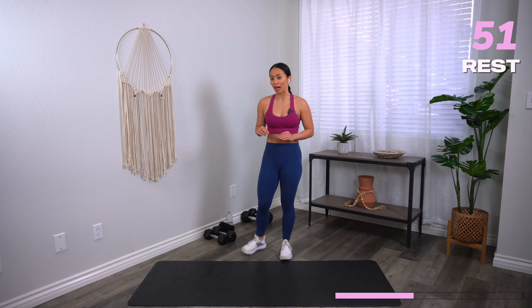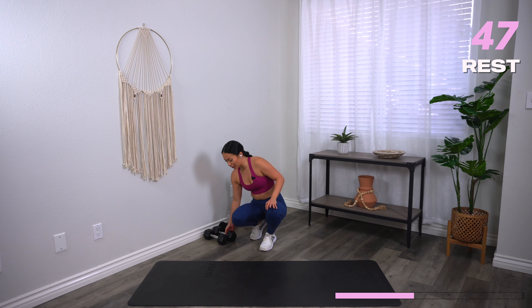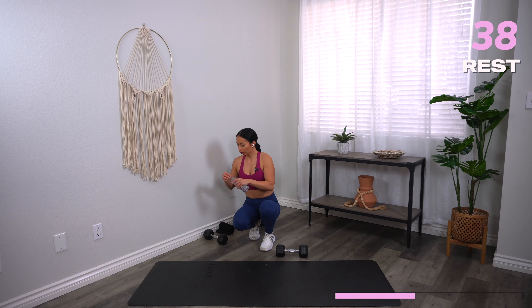You have made it to a one-minute break — amazing job. Grab a quick sip of water, towel down. We are moving on to your next block, which is mostly going to be on the floor. We actually probably just need one dumbbell for everything that's going to happen.